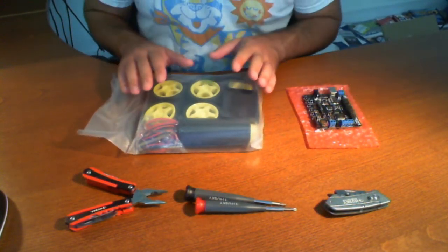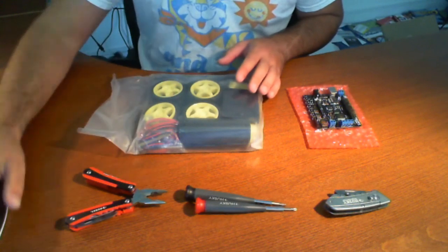Hello and welcome. We're here to talk about the DFRobot 4WD mobile platform for the Arduino.